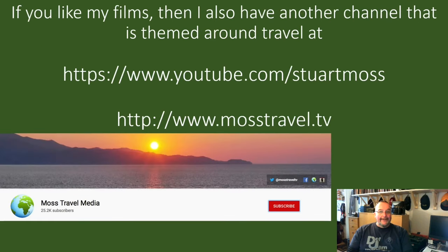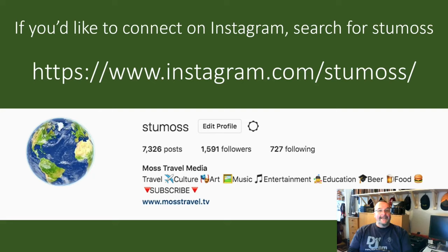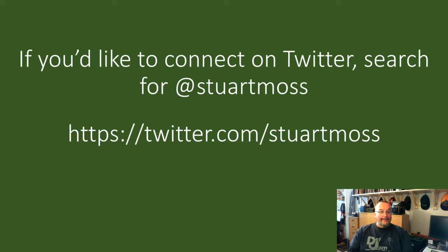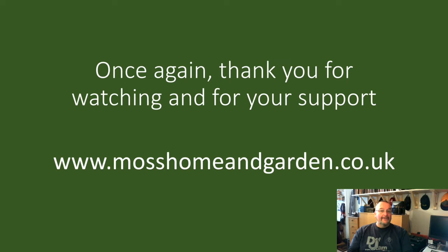If you like my style of filming you might also like my travel channel at youtube.com/StuartMoss or www.mosstravel.tv. For Facebook updates search for Moss Home and Garden. On Instagram I'm StuMoss (s-t-u-m-o-s-s) for home, garden and travel photography. On Twitter I'm @StuartMoss. To contact me about film usage email stumosshomegarden@gmail.com. Thank you very much for watching — have a great day.